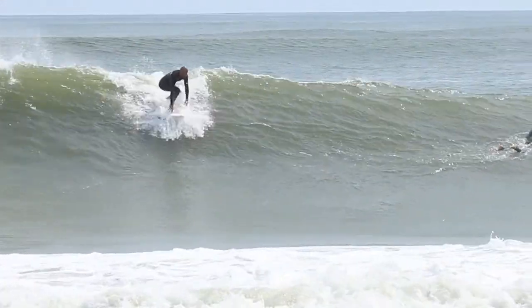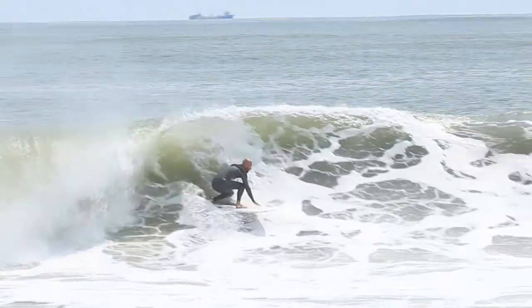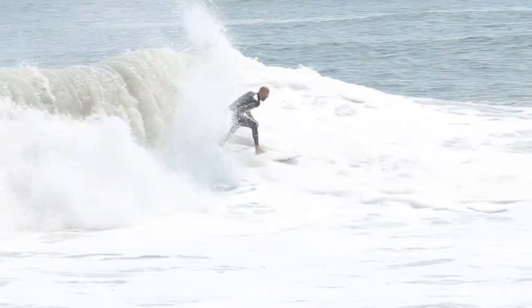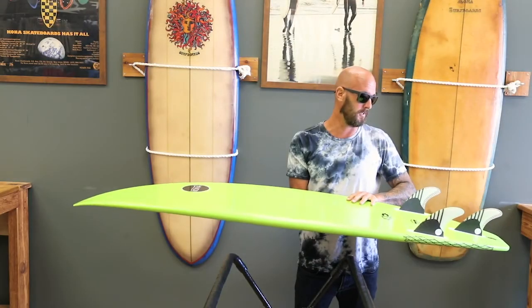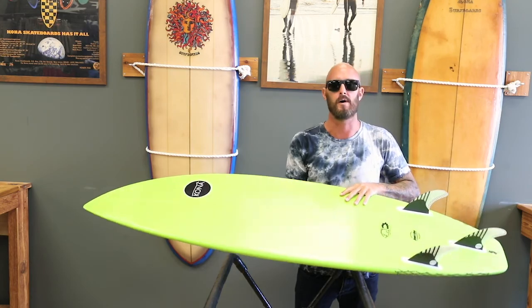I would suggest if you guys are looking for a small wave board, it's a good one to start with. I'm super stoked to give this a go and stay tuned for some feedback. Thanks.